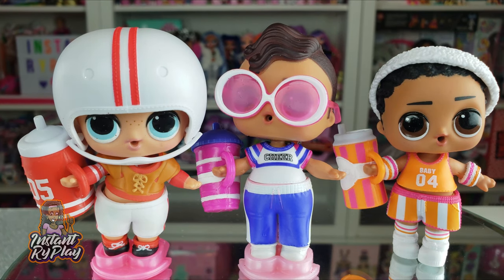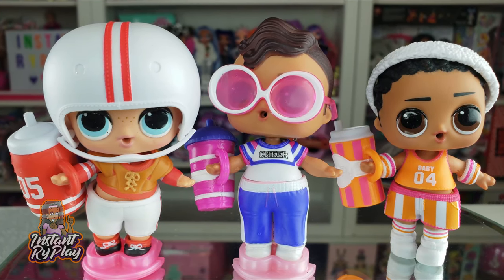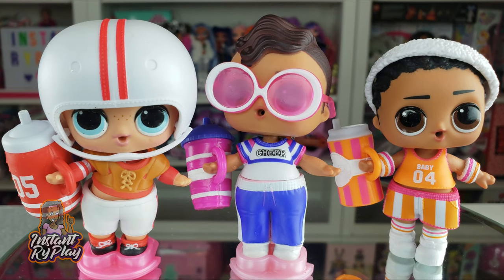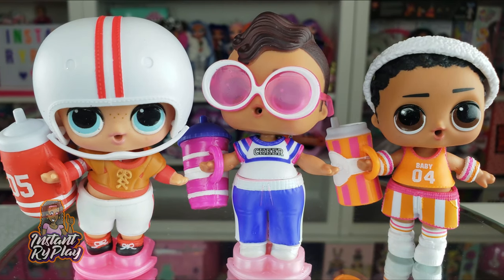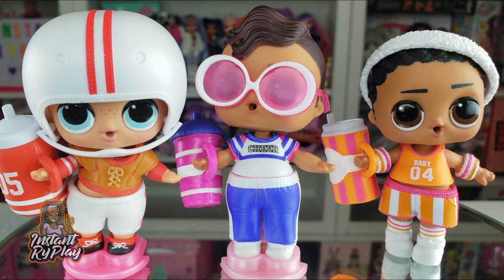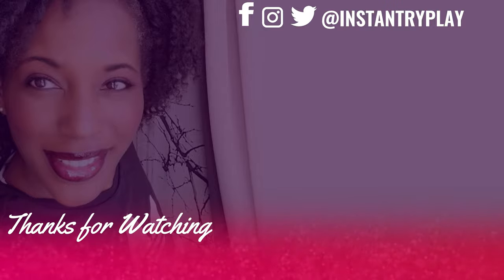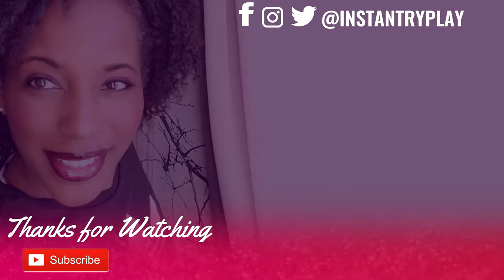That's all we had today on Instant Bride Play! I'm so happy working on this collection — I wasn't sure what I was going to do, but I'm excited now that I've unboxed them because I love the boys. Before we go: even if you have a hard day, we hope you find some time to play. We'll see you next time on Instant Bride Play!